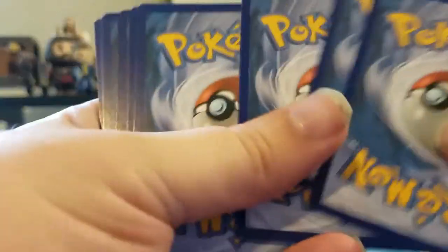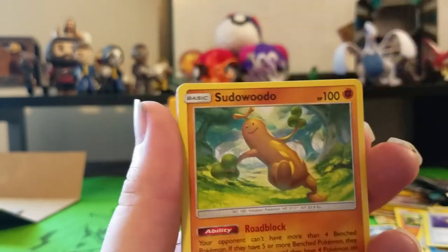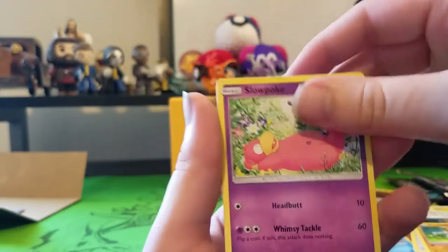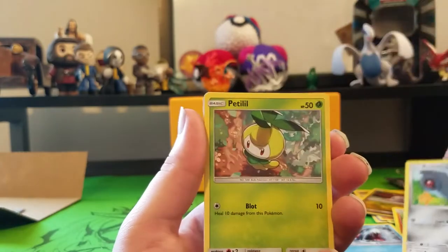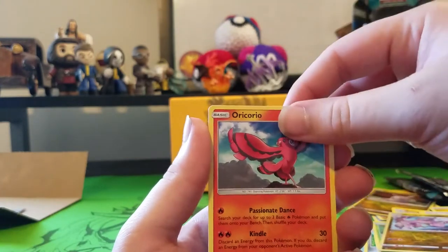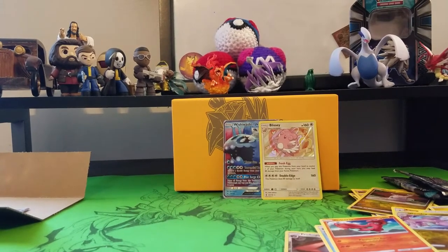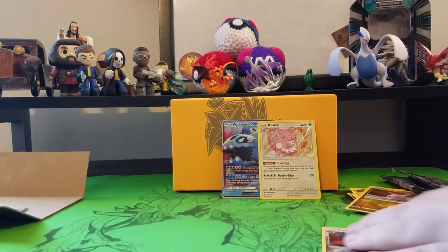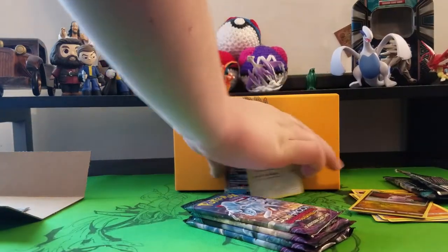Opening another pack. Electric Energy, Energy Recycler, Mallow, Phantump, Slowpoke, Alolan Vulpix, Beldum, Petilil, Fletchling, Kirlia, and an Oricorio. So two regular rares and a foil as well as a GX — all in all, considered very well. Now I'm going to let Jamie take her turn and we'll see what she's able to get.